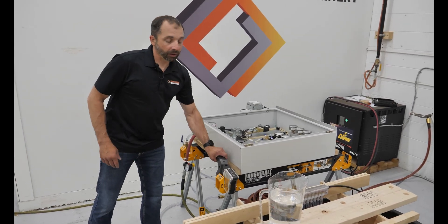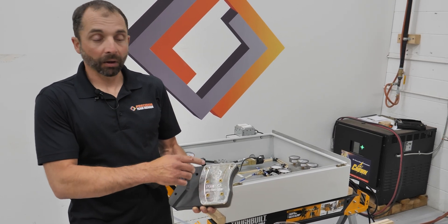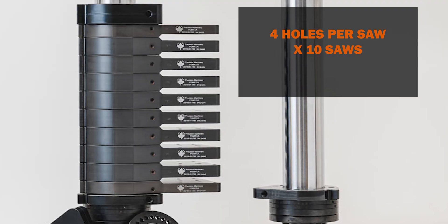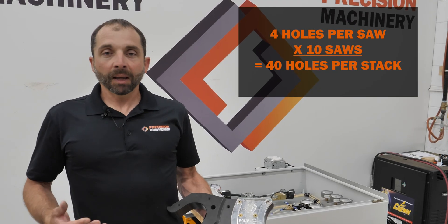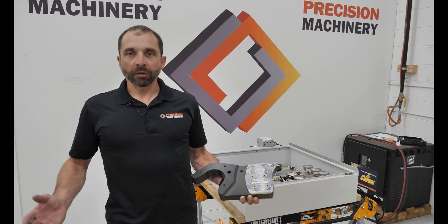Now let's go back to talking about our guide. This particular guide has two ports on each side, so that's four holes per saw. If we have a 10-saw stack, that would be 40 holes in that stack, capable of passing almost 80 gallons of water a minute. None of us are doing that.